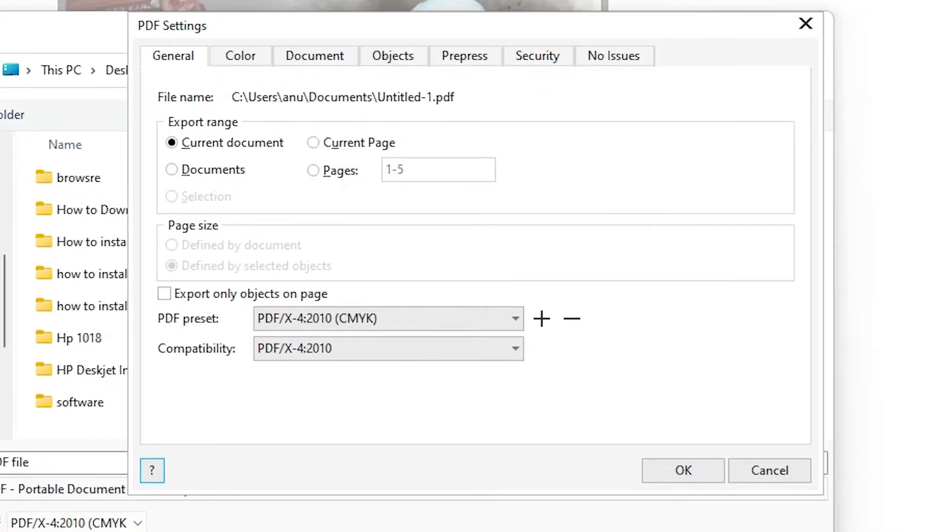In Settings you can go with the current document — it will make a PDF of all pages. If you want the current page then click on that and it will PDF your current page only. If you want just one page or two pages, you can navigate to the specific page.